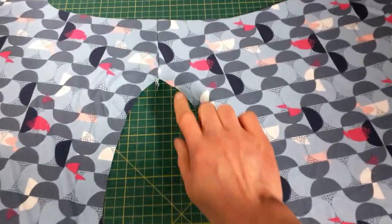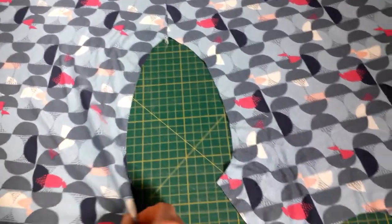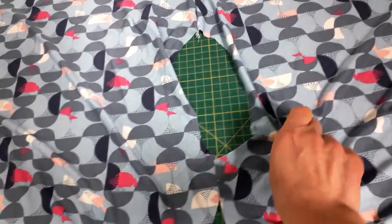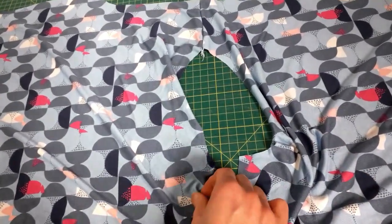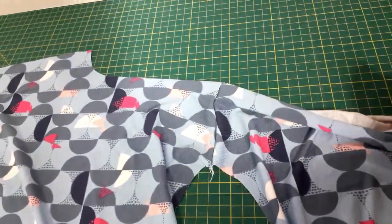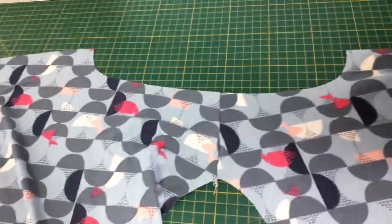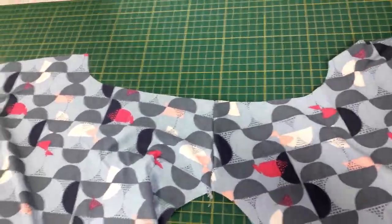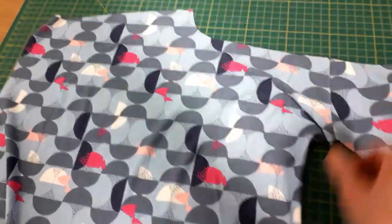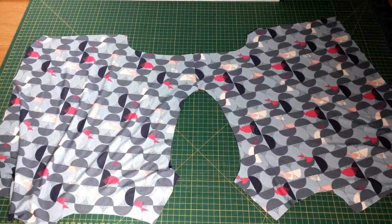We're going to start with the flat cover stitching method. The body pieces, front and back, are joined at the shoulder. The other shoulder seam is still open. We're going to cover stitch the neckline first, then sew the other shoulder seam, then cover stitch the armholes, and finally sew the side seams. The fabric is viscose jersey — it's quite flimsy. I use my overlocker for the construction, but you can use your domestic sewing machine if you prefer.